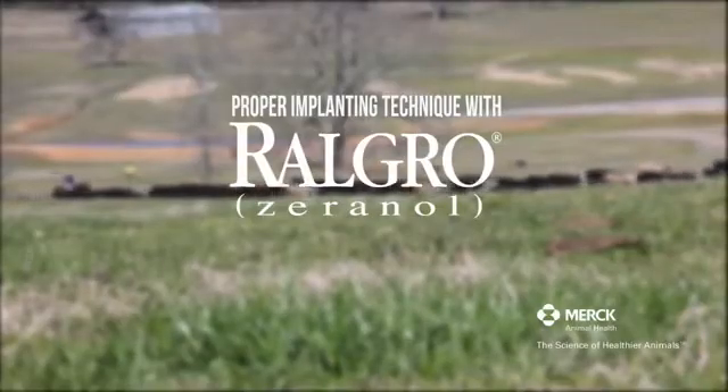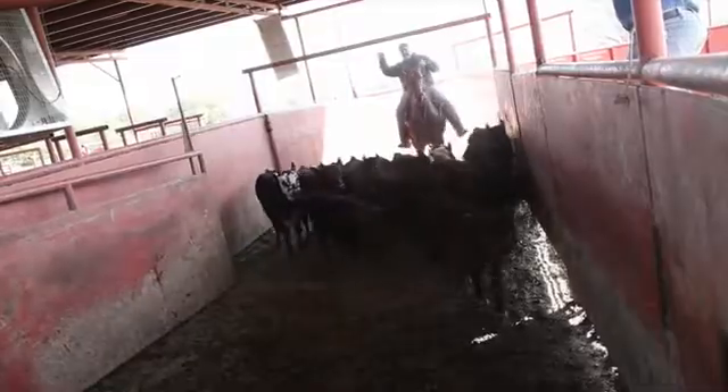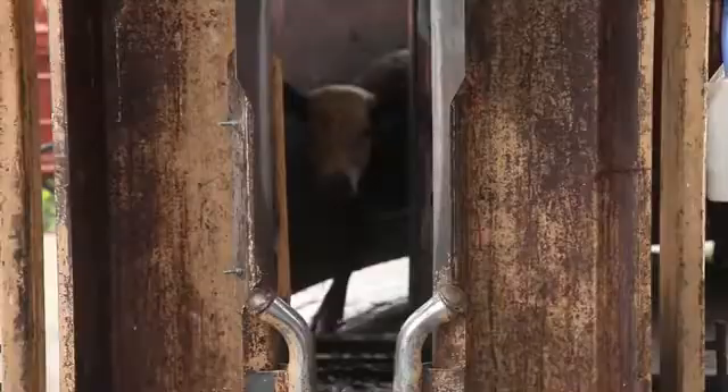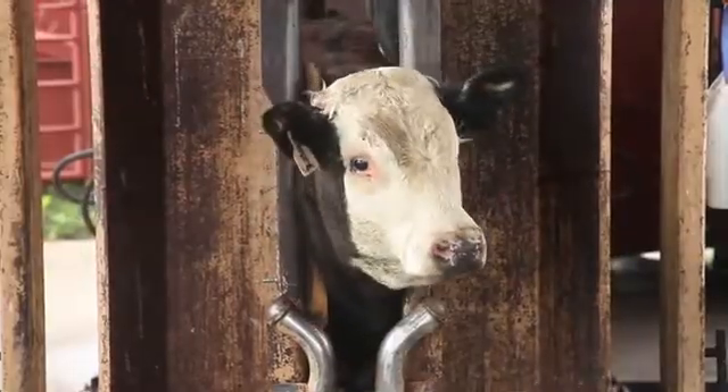For today's cattlemen, a Rall-Gro implant provides one of the best paternal investments a cow-calf producer can make in their operation. Let's discuss all the steps of a proper implanting technique using Rall-Gro implants.